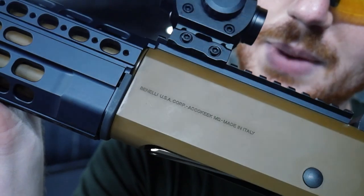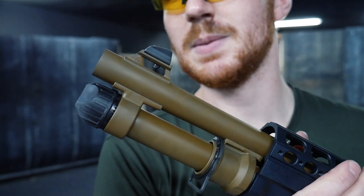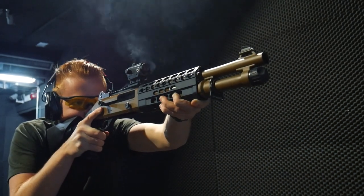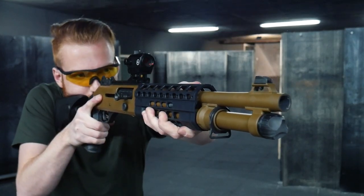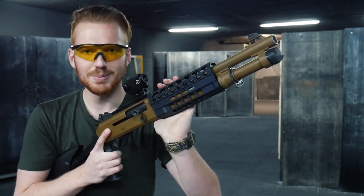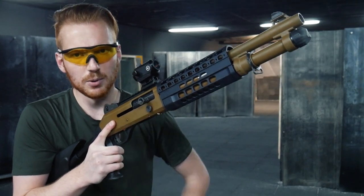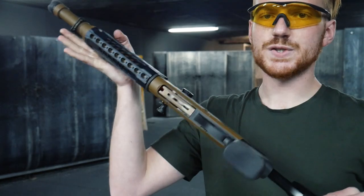Sul lato sinistro dell'arma vediamo i marchi Benelli USA e alla fine abbiamo il nostro tubo serbatoio che coincide perfettamente con la volata. Abbiamo un limitatore di fabbrica di due cartucce all'interno del serbatoio più una in canna, che può essere rimosso per ampliare la capacità totale a cinque cartucce. Tutte le versioni di Benelli M4 hanno funzionamento semiautomatico che ci permetterà di esplodere un colpo ogni volta che premeremo il grilletto, finché il tubo serbatoio non sarà completamente vuoto. A quel punto il Benelli si bloccherà in apertura, permettendoci di inserire un'altra cartuccia, chiudere con il bottone maggiorato e inserire altri colpi tramite il bocchettone.